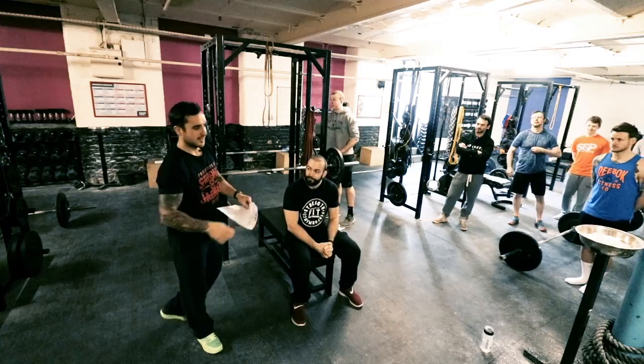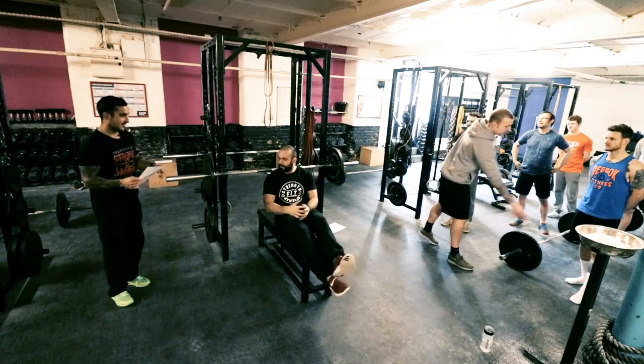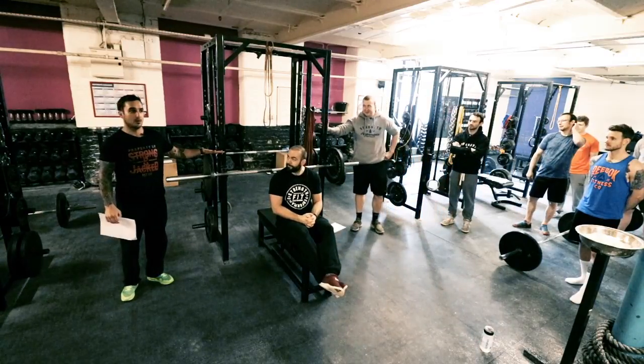So the first thing with a bench. The plates always go this way around in this gym. Anyone know why?